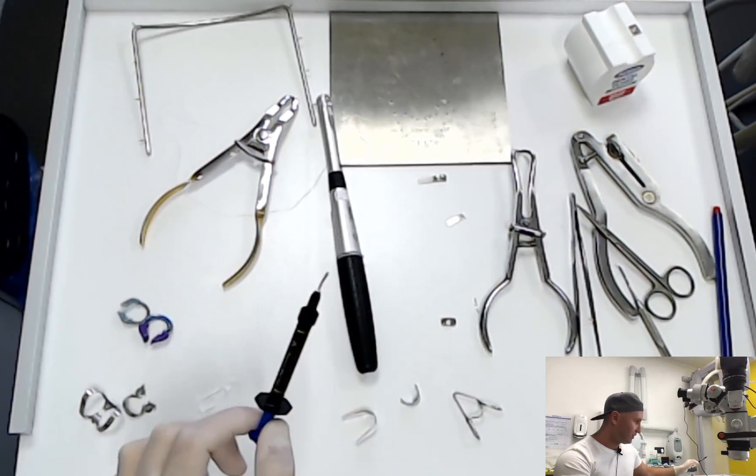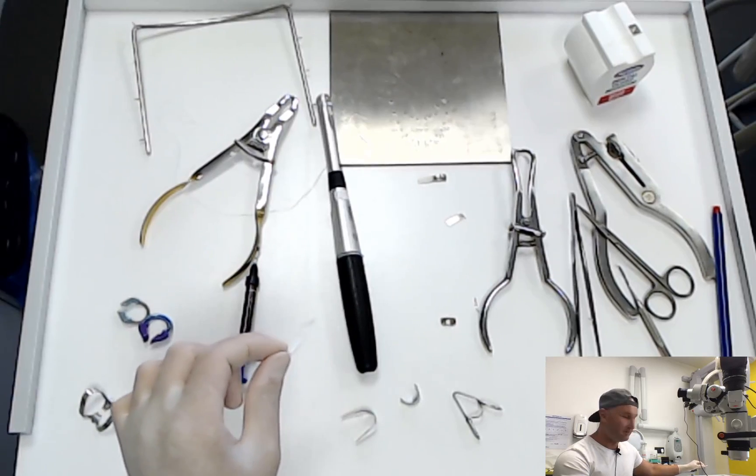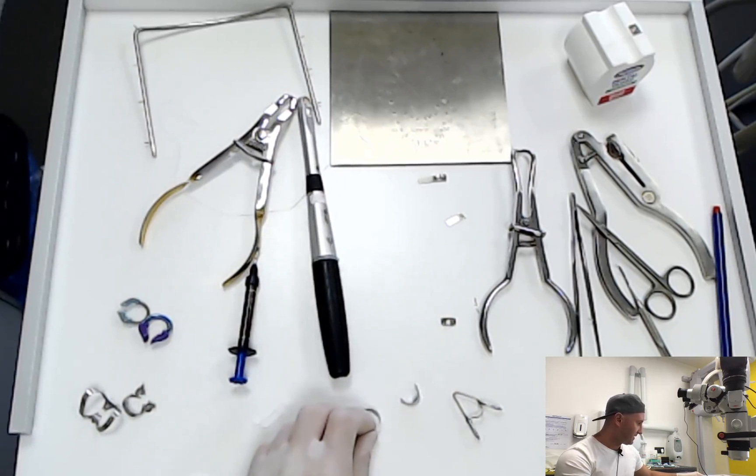So what we are going to need today is block out resin, some Teflon tape, a curing lamp, and some matrices.